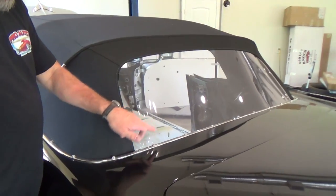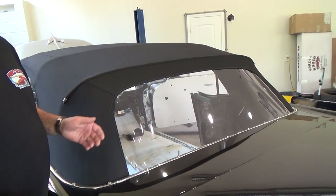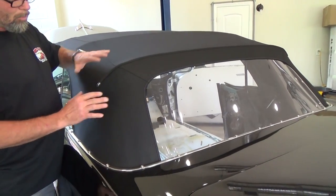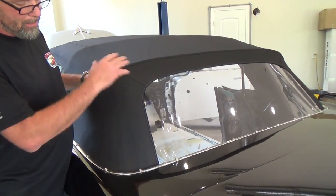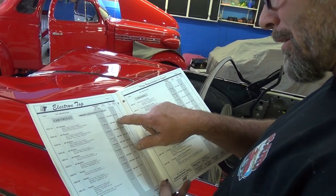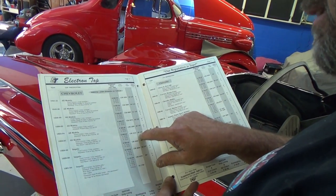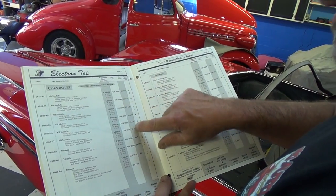Once wrinkles are in there's nothing you can do about getting them out, so this has to be installed right. Once it's installed right, these will always be wrinkle-free no matter how many times you put the top up and down. Right now I'm looking up the bow height — I'm putting a top on a '59 Chevrolet Impala. Each one of these is a different bow height for different years.